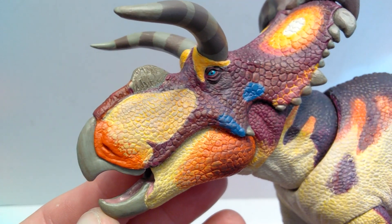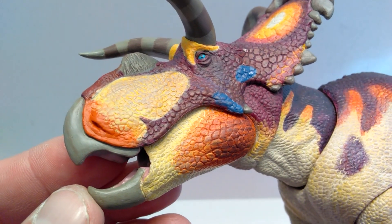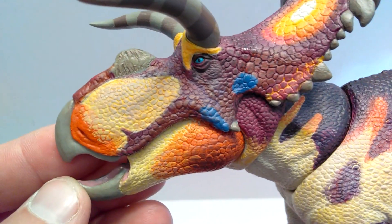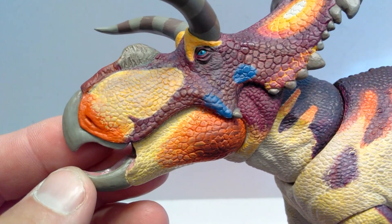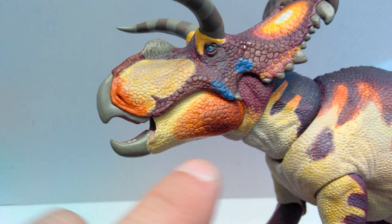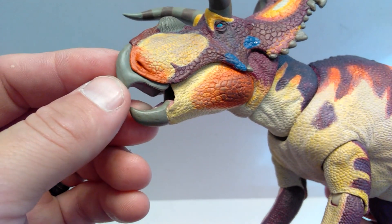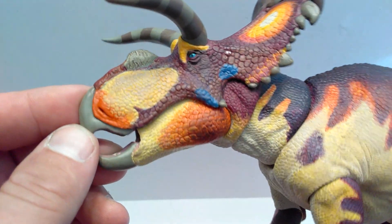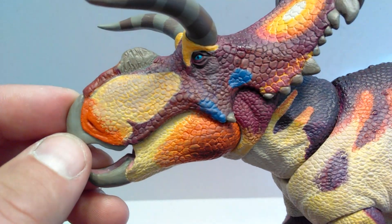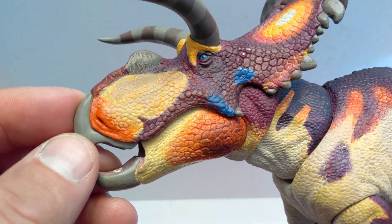Starting up here at the head sculpt of our Medusa Ceratops, you can see just how nicely done the overall skin texturing is, and also just how much color variation is included. There's a ton of really nicely chosen tones of color for the head — darker areas and lighter areas of that orangish coloration, like a mixture of orange and red in certain spots. You have some nice areas of dry brushing throughout. The entire dinosaur seems like they've dry brushed most areas with different variations of color, really making all the detail pop quite beautifully.